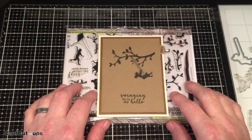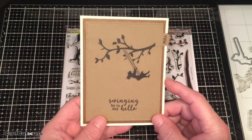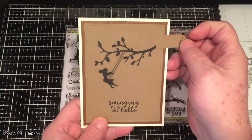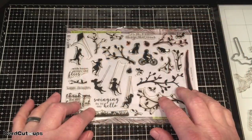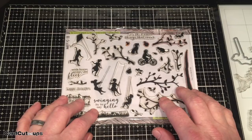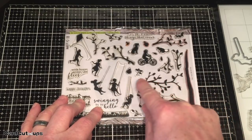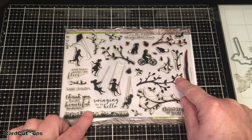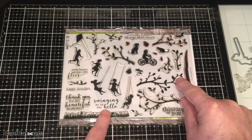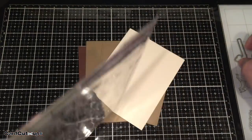Hello folks, Scott here with a how-to video. Today you asked for it and I am going to give it to you. This is a how-to on how to create this swinging card, using the stamps and dies from the My Monthly Hero May 18 card kit. We are using the swinging girl stamp, the tree branch stamp, and the swinging by to say hello sentiment.